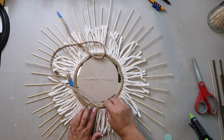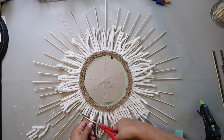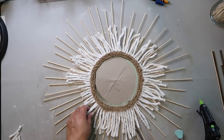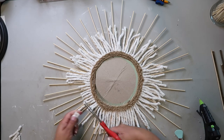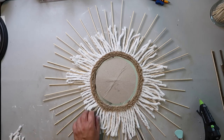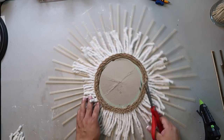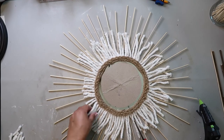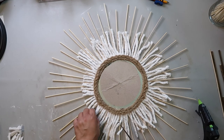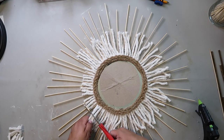I decided to give the mop head strands a little bit of a haircut. I'm not trying to be perfectly precise with it, but as I'm doing it I'm kind of realizing I don't like the starburst sticking out that much, so I go back and trim those up a little bit later as well — by trim up I mean I just cut the skewers a little bit shorter.